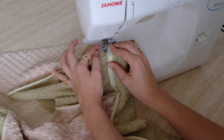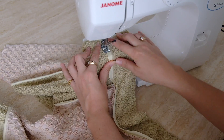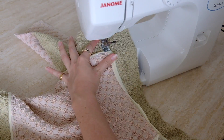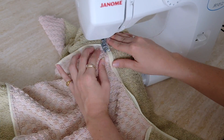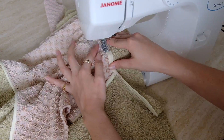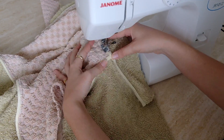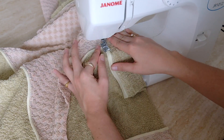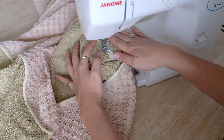Once folded over and happy with placement, jump on the machine and sew across this section. A note about thread: this will show on the outer edge, so if your thread stands out on your toweling, switch to one that blends in. I found the thread gets lost in the fluffiness of the toweling so my white thread was perfectly fine. Just a little side note — play around and figure out what works best for your project.